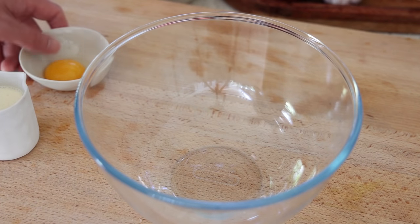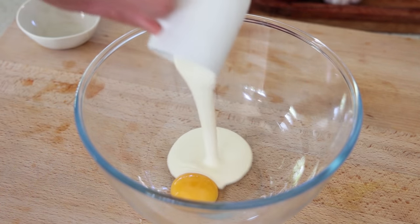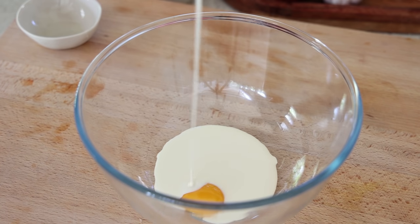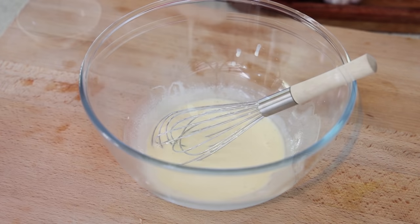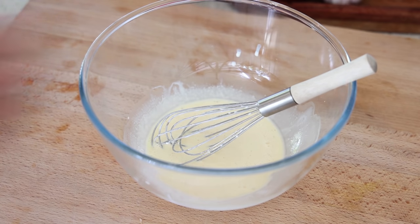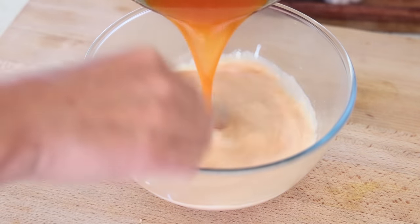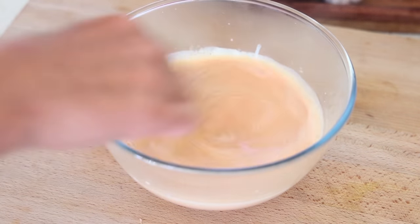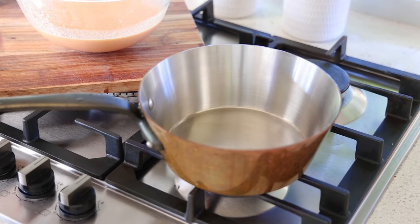To make the cream liaison, we use a technique typically used to thicken a velouté: one egg yolk, all of the cold cream, and a little whisk — just mix everything together. Once done, take the tomato soup that's simmering or almost boiling on the stove and pour it over the cream mixture all at once, mixing well. Spend a good minute blending everything together.